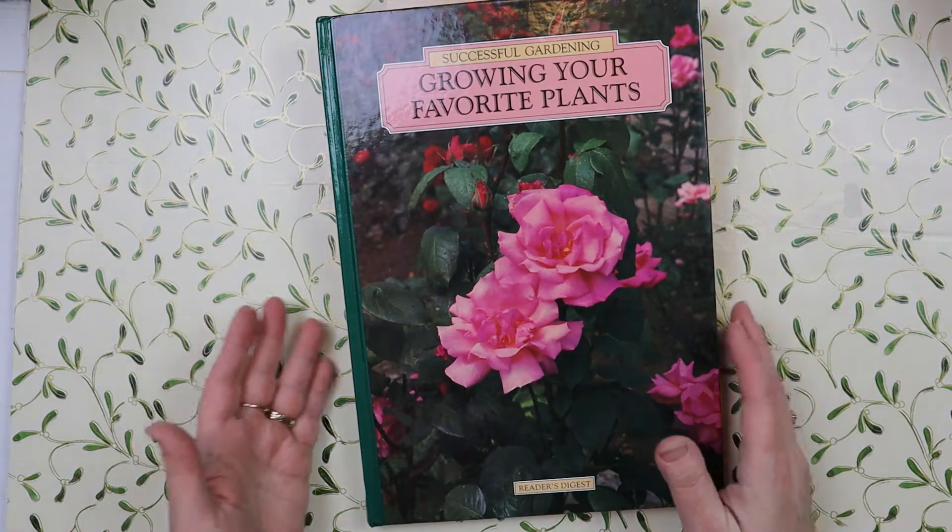Here's the back. It is a shiny cover and it's a thick book board. Let's do a measurement - it is eight and a half by 12 inches, so it's a large book.